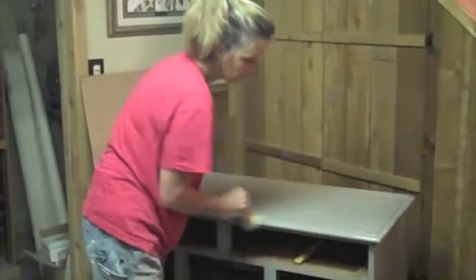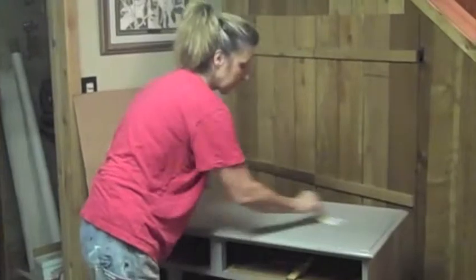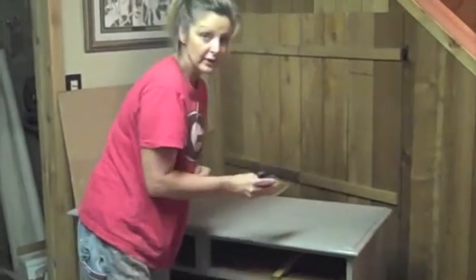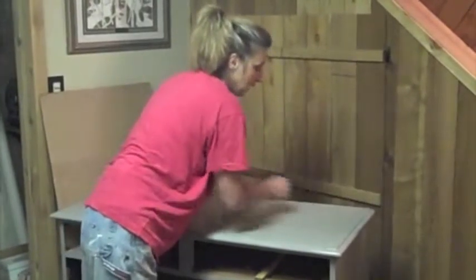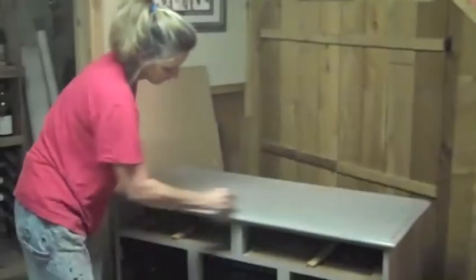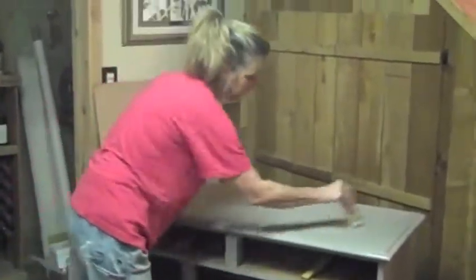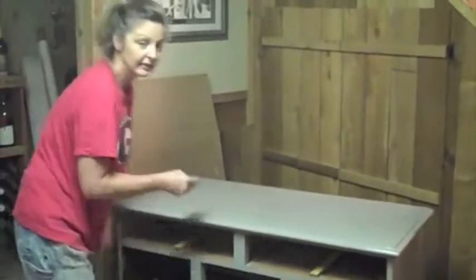So that's done. If you have any questions, please email me or go to my website at rusticstuffofthesouth.com, or email me at rusticstuffofthesouth at gmail. Thank you, and I hope this helps all of you who want to learn how to do your cabinets on your own — you don't have to hire it out, you can do it yourself. Thanks and have a great day.